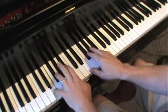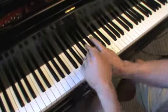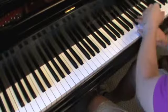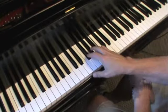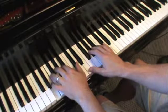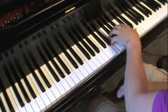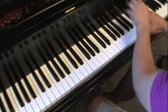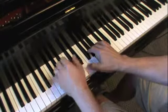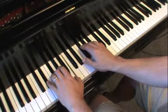One chord arpeggio: E, G sharp, B. The 4 chord is E, A, C sharp. And the 5 chord is D sharp, F sharp, B.